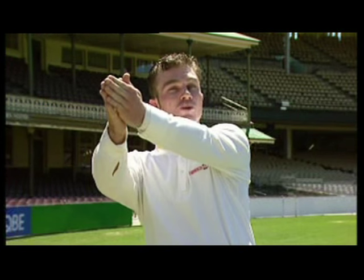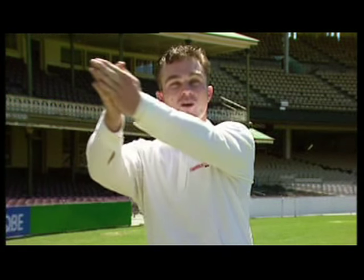A good way to practice the hook shot is to get someone to throw tennis balls to you. Once you feel comfortable with that, put the necessary protective equipment on and get real cricket balls thrown at you. The most important thing is to get your head and eyes inside the line of the ball and to keep the ball on the ground — roll those wrists.